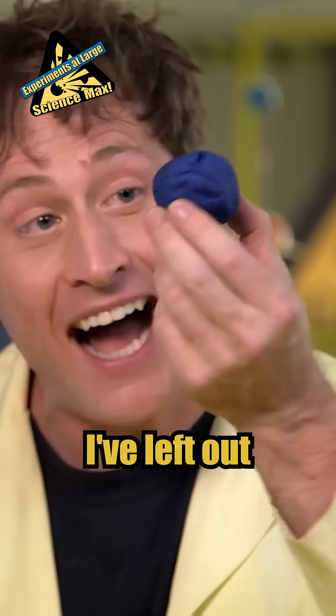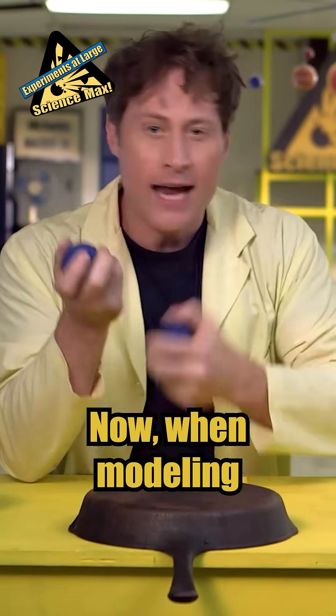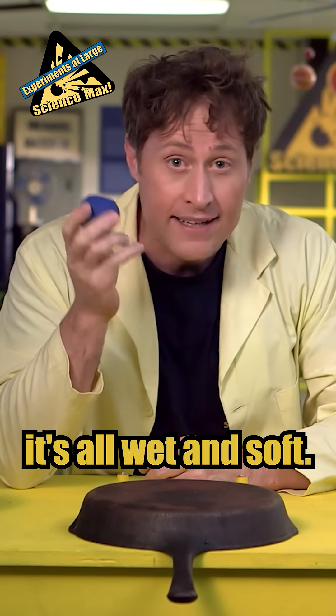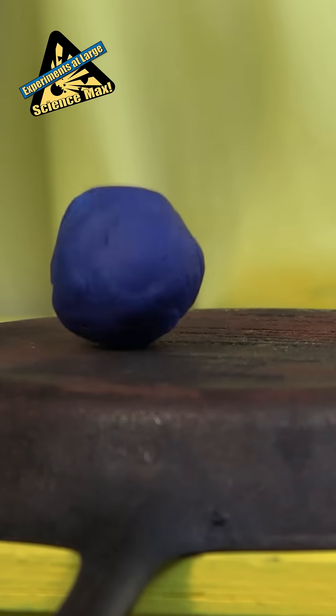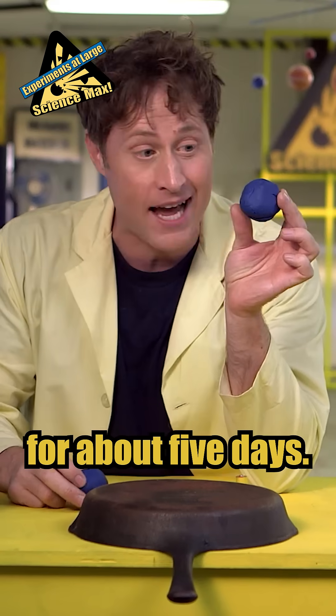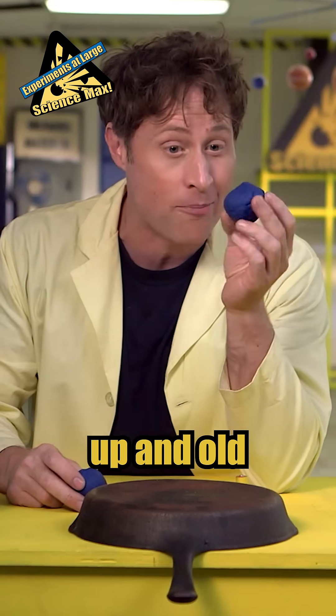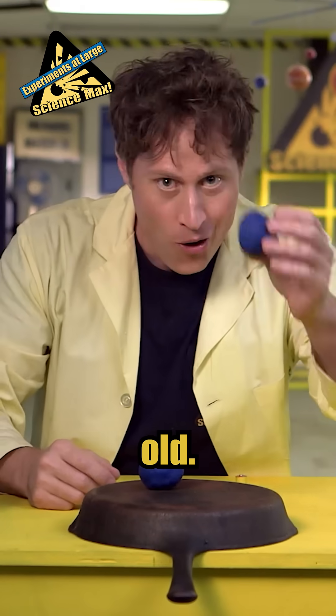And this is modeling clay I've left out for about five days, so it's all dried up and hard. When modeling clay is new, it's all wet and soft, and when you drop it, it doesn't bounce very well. But when it's dried up and old, it bounces. New. Old.